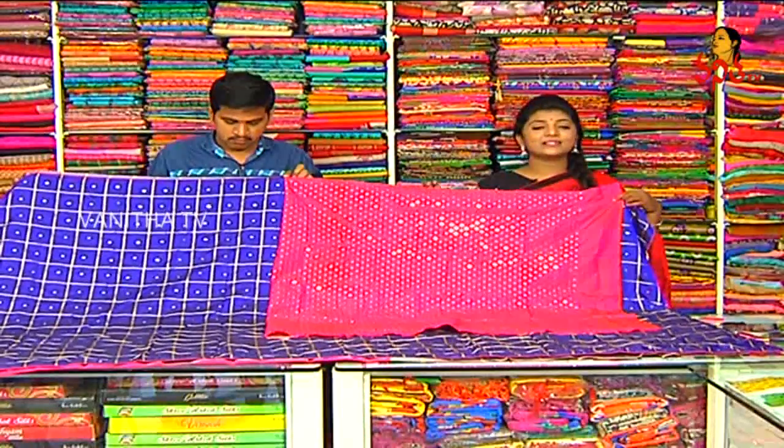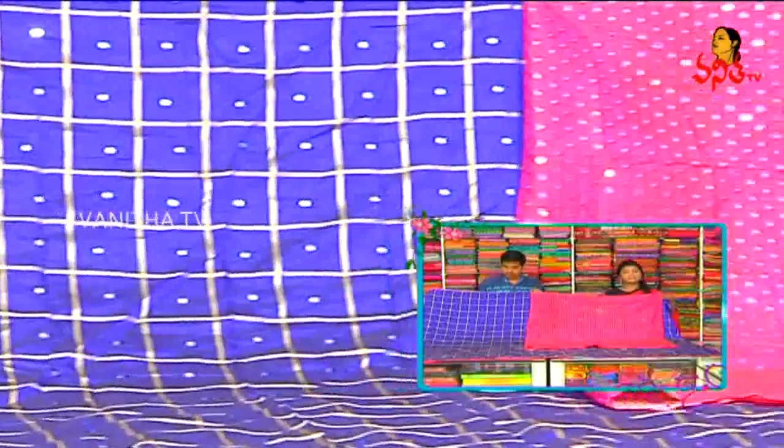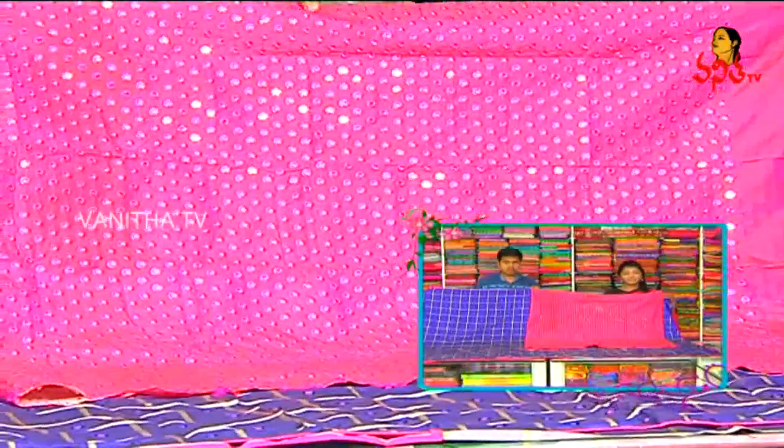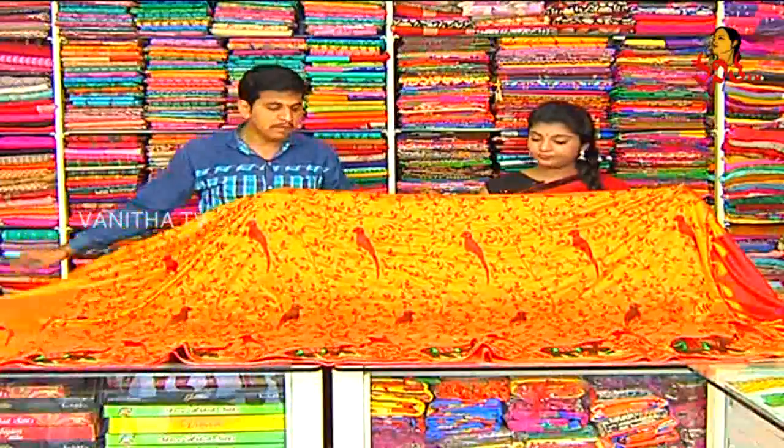The price is only Rs.1450. We have a beautiful shoe collection. We will check out the next collection. We have a flurry in pure silk material. These are pure silk and light weight. We have a double color combination of faux silk with a yellow color mix.